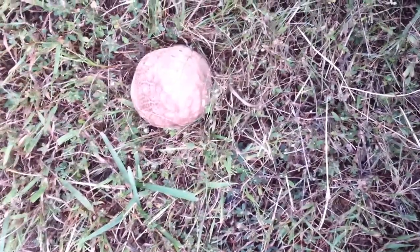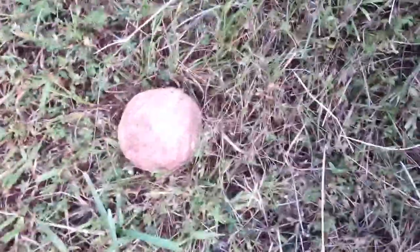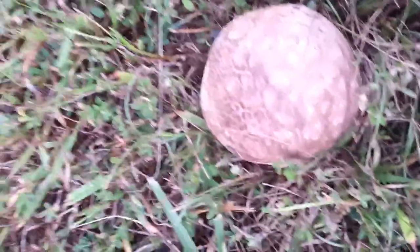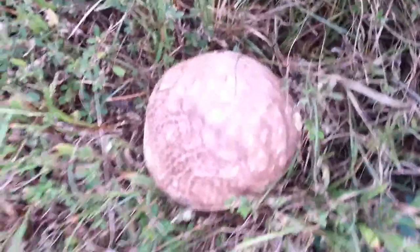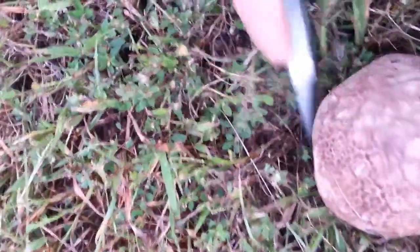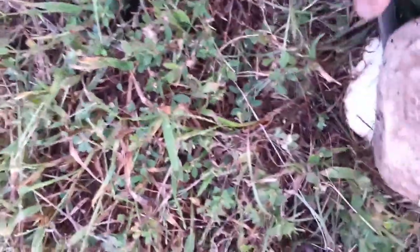It's a very easy to identify mushroom because you can't screw these up very much, and they are pretty good eating. The way you can tell if this is a good one is we're going to cut it off.